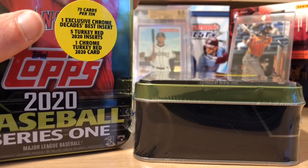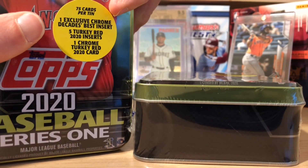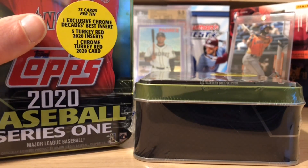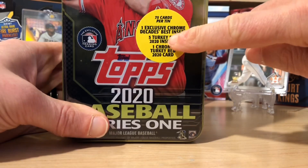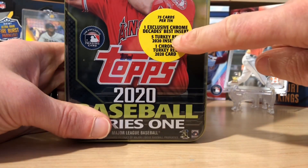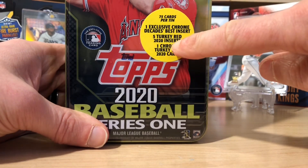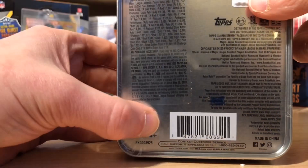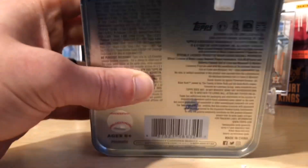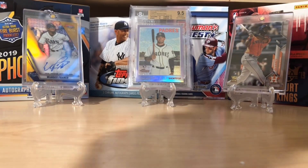I've seen pretty much like one short print, maybe a photo variation or a blue or something like that — a border or something per tin. You get 75 cards per tin from 2020 Topps, one Decades Best Chrome insert, five Turkey Reds and one Turkey Red Chrome. Looking at the odds, you can still get autographs, jerseys, relics and all sorts of different things — they're just hard to pull.